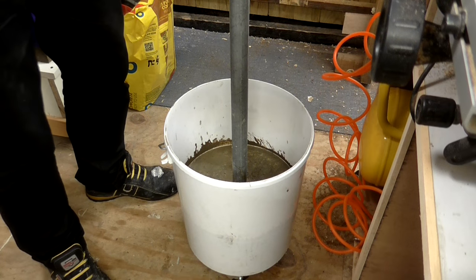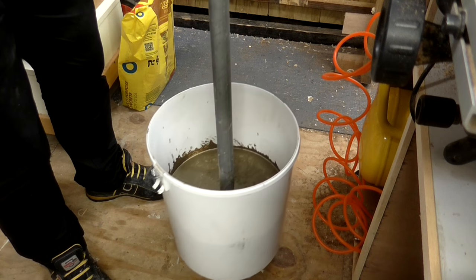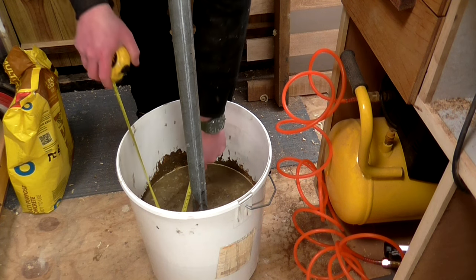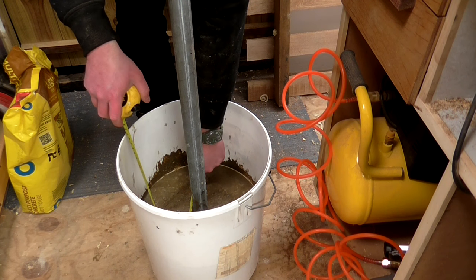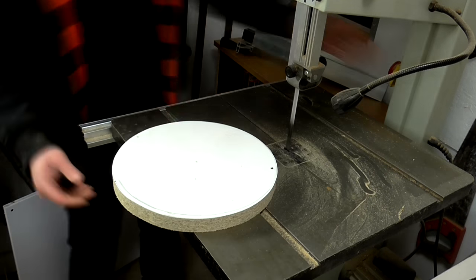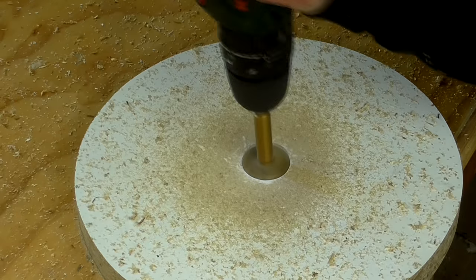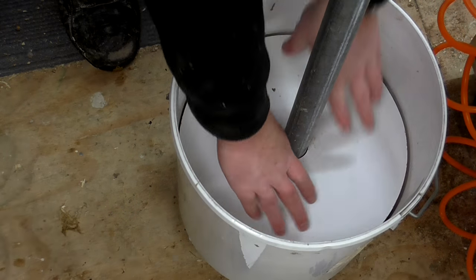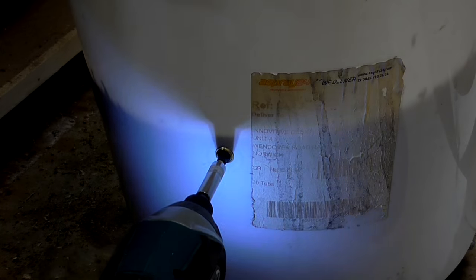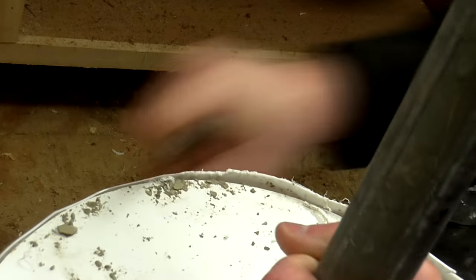After giving the concrete 9 or 10 hours to set, it's pretty solid — I can move it around by the pole. Next I cut another circle of wood to sit on top of the concrete; the internal diameter on top measured about 29 centimetres. I slid the circular piece of melamine over the pole and into the bucket, securing it with drywall screws and brass washers through the sides. Then I cut away the excess material at the top of the bucket using an oscillating tool and cleaned up those cuts with a knife.